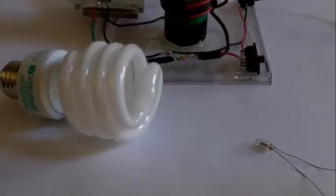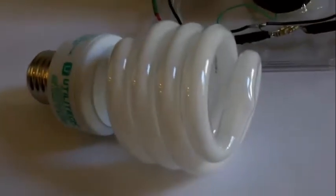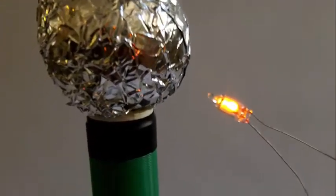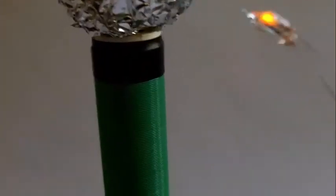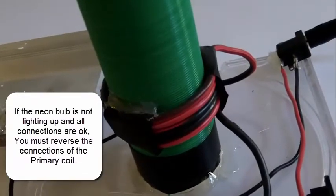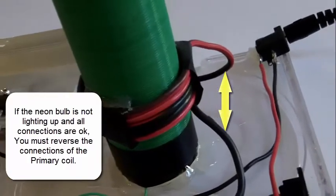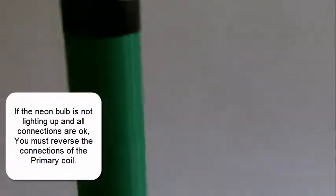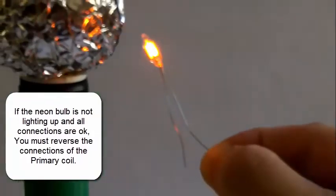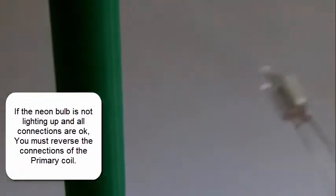I powered up the Tesla coil. I have a neon bulb — that will help me test it out to see if the wiring is correct. Notice the neon bulb lights up, that means it is working. If it's not working, you want to reverse the wires of the primary coil and then try it again. A neon bulb lights up quickly, so it's a good way to test it.